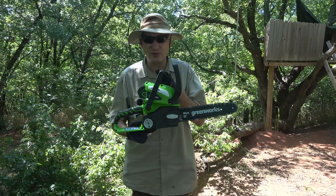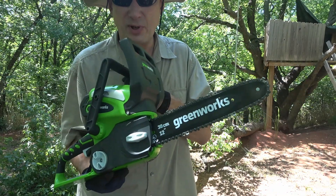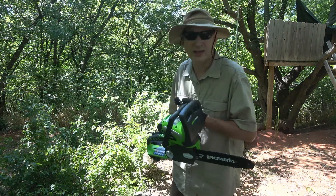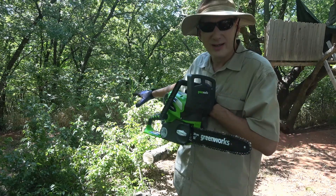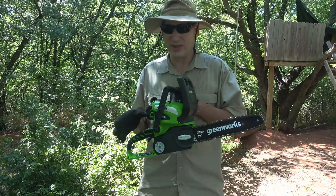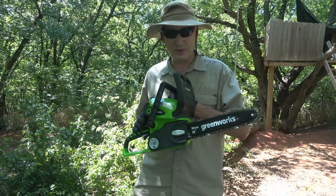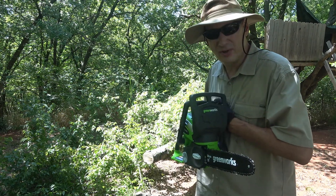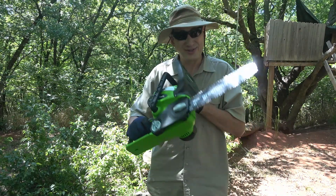This is going to be a product review on this Greenworks 40-volt cordless chainsaw. It has a 12-inch bar. I've got a tree back here we've been working on, and I'm going to trim off the small limbs. I also have a DeWalt 20-volt 12-inch and a Makita saw that's a totally different class. We're going to have a head-to-head competition on a bigger log to see how long it takes each one to cut through. So let's get started.